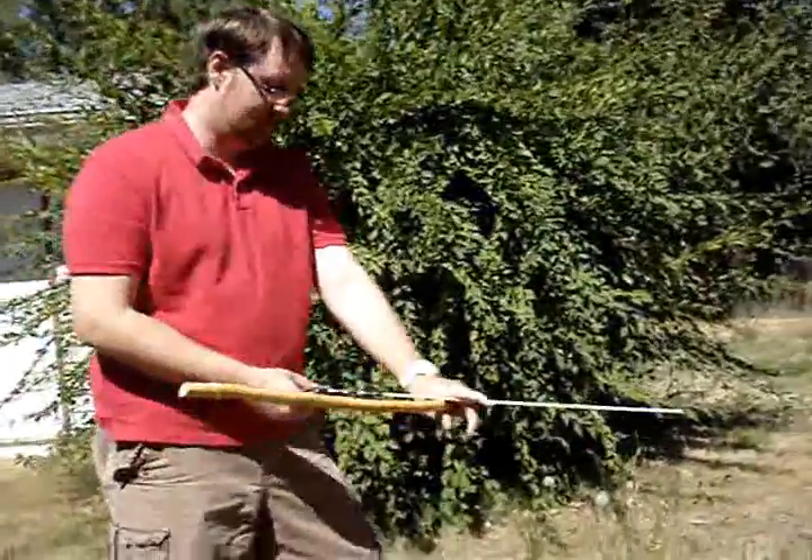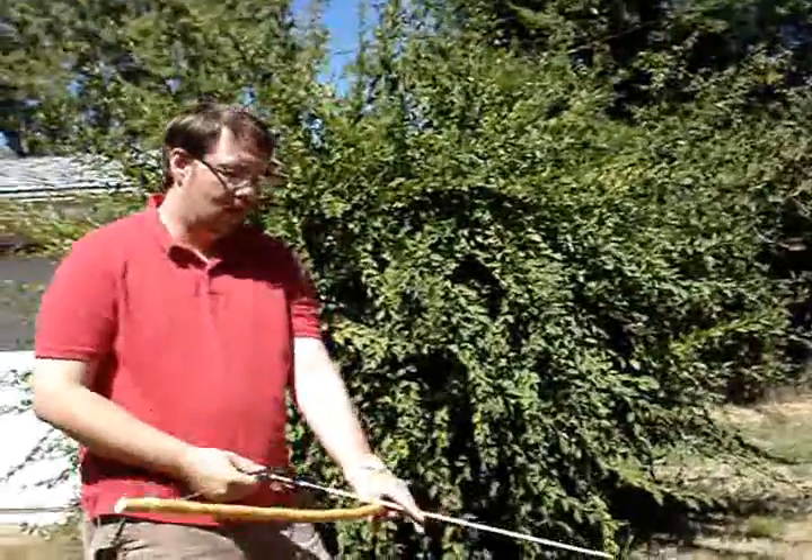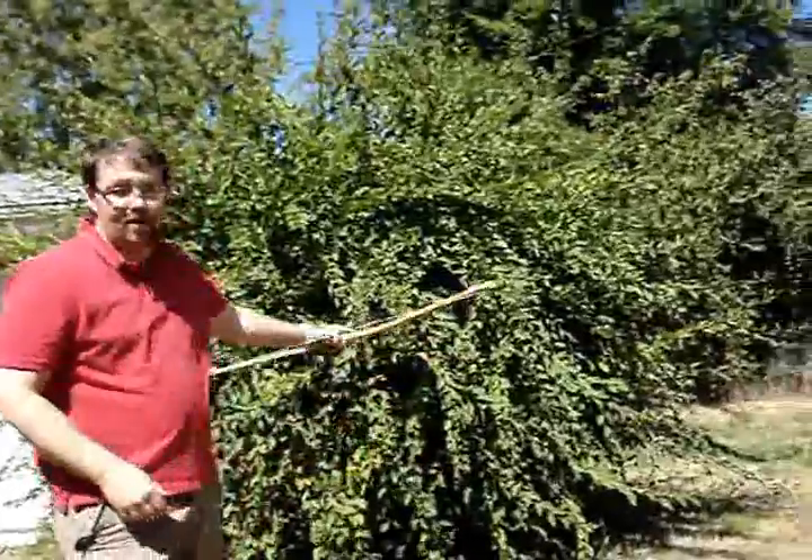So I've got a homemade bow, a little bit better than the last one we made. This one is made out of a young cherry tree. And then these arrows I made out of this bush right here. So I'm going to go ahead and give it a shot.